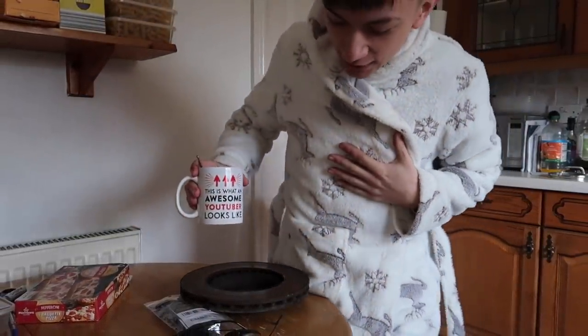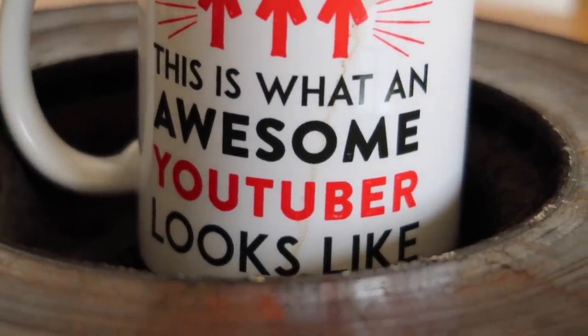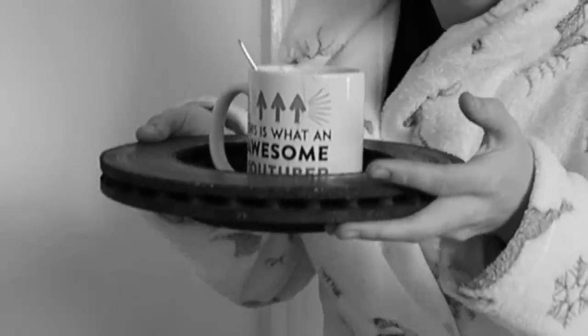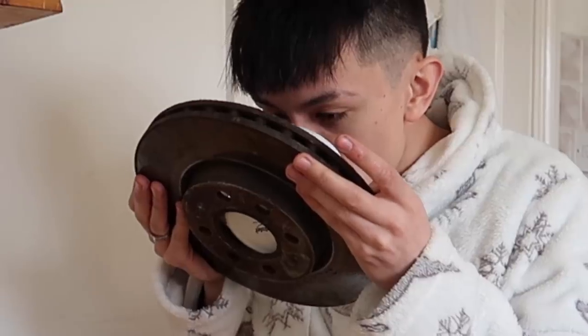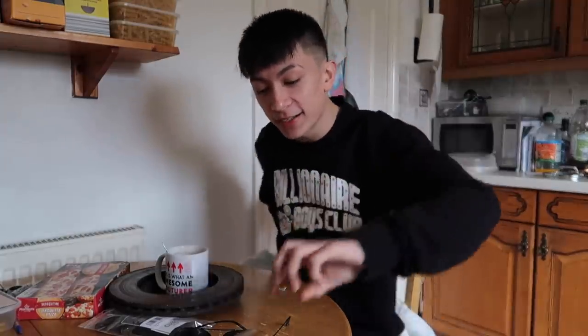Don't mind me, I look like a single mum on a Sunday morning, drinking out of my 'Awesome YouTuber' mug — shout out to Chris. We've got this amazing stylish mug holder, you can literally lift it up and do some weight lifting for these skinny noodle arms. Anyway, let's get back to work — come on, let's go.